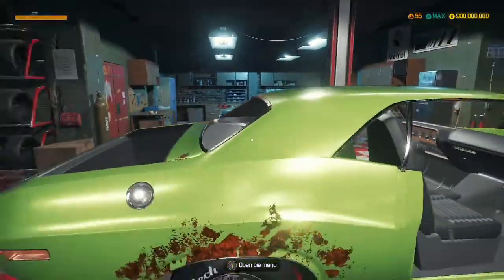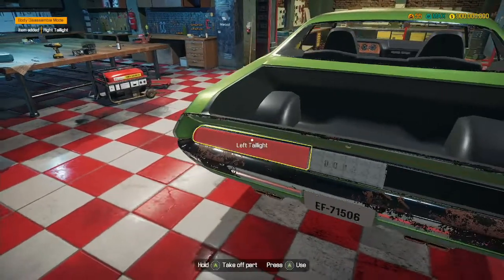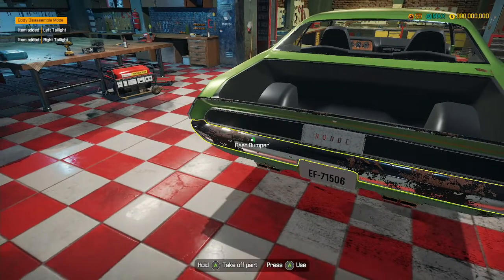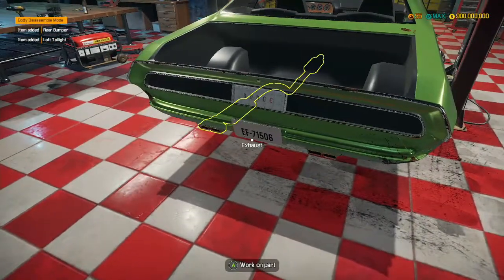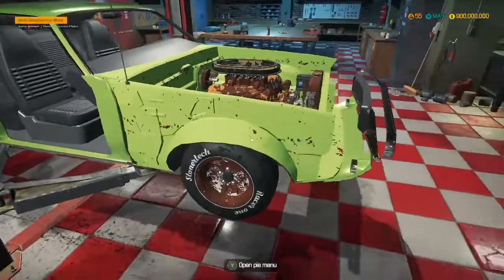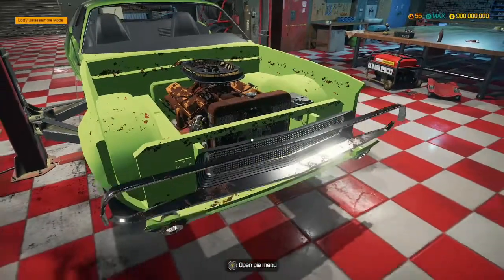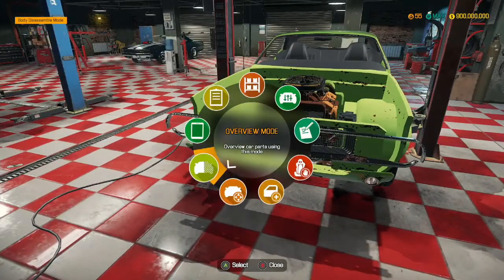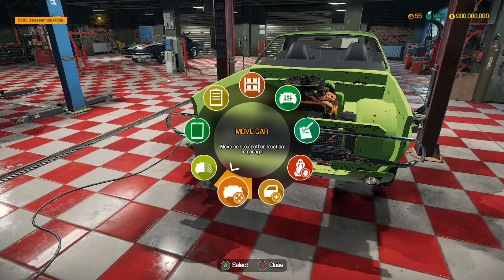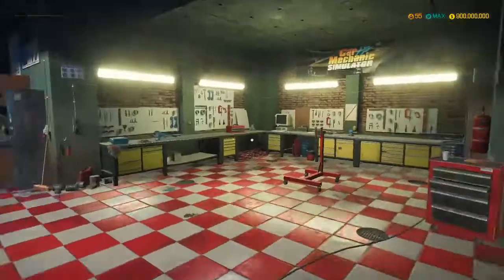Did we take out the trunk window? Yes, we did. We haven't taken out the taillights though. That part is floating, and so is that part - I don't think that should happen. I think there's some magic going on here and it needs to be stopped. So what we're going to do, we're going to remove the engine first of all.